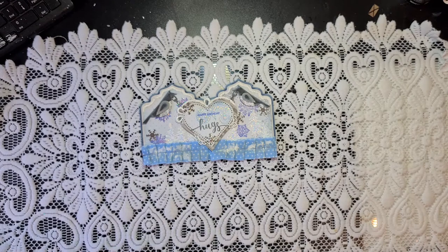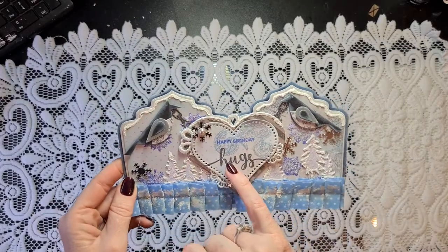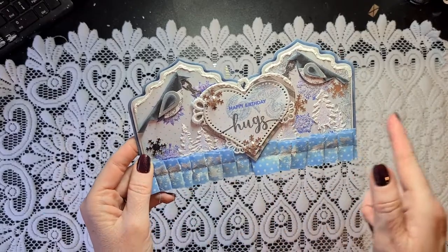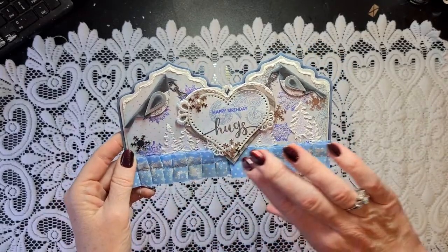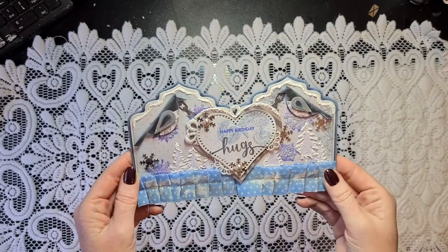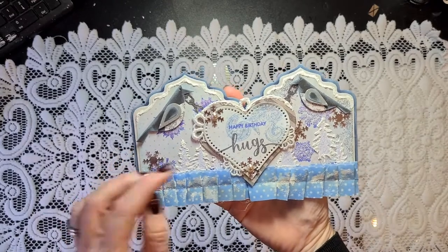That's an old stamp set that I have in my stash that I really love. It's from Avery Elle — I've had it for a few years now. I'm using it a lot because I like this font so much. You can only see the word here, but it has a tail on each side, so it fits on a whole, quite big card. That's why I love it so much, and it comes with a lot of sentiments.